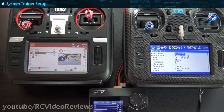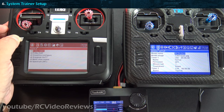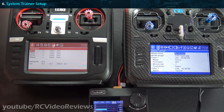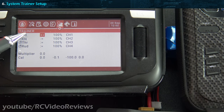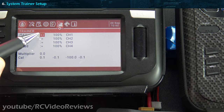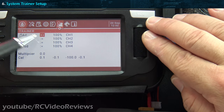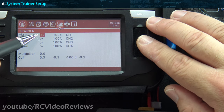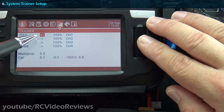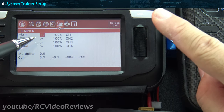With our switch set up to enable trainer mode, let's look at the system trainer setup — item number six. Get there by pressing the system button and paging left three times, which brings us to the trainer setup tab. Notice that on the aileron line I've got a plus and an equal, and on the elevator, throttle, and rudder I've got a colon and an equal. With the plus and equal mode, the trainer and the student are both controlling inputs, so the trainer can override what the student does. I'll show you an example of how that works a little bit later.